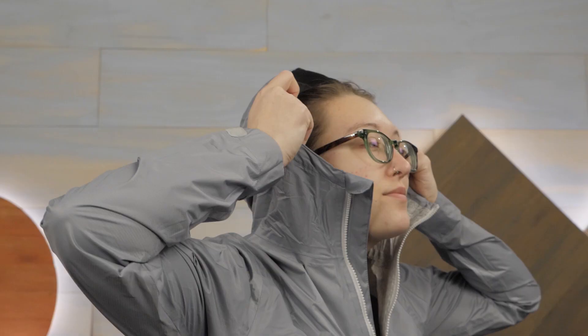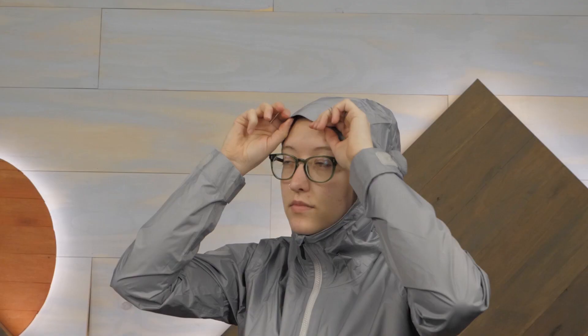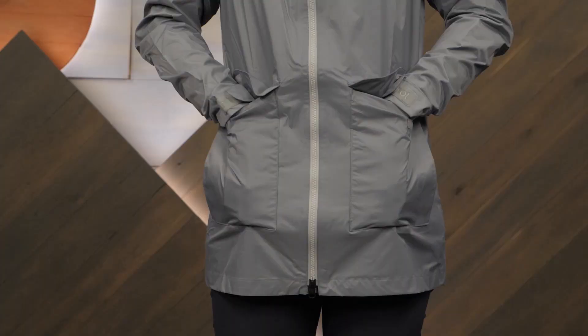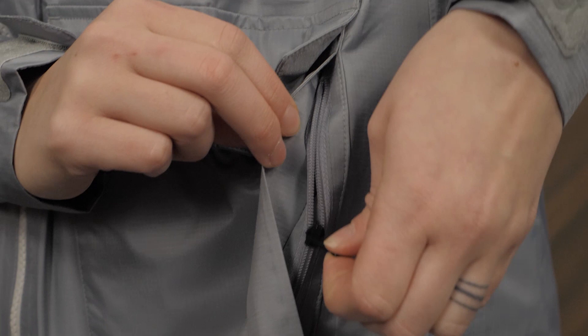The generous fixed hood keeps you dry and comfortable and offers some adjustment to fine-tune the fit. I really like the convenient front pockets because of their dual function. There's a drop-in pocket with a storm flap closure that allows you to store small essentials, as well as a zippered side-entry pocket that keeps your hands dry and comfortable.